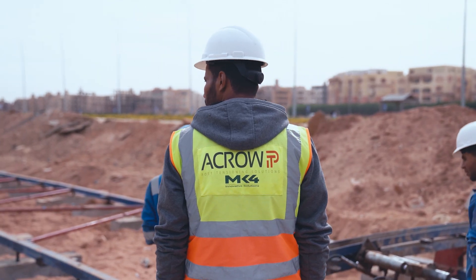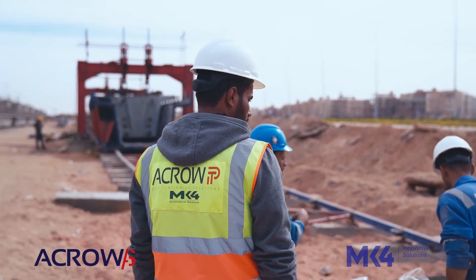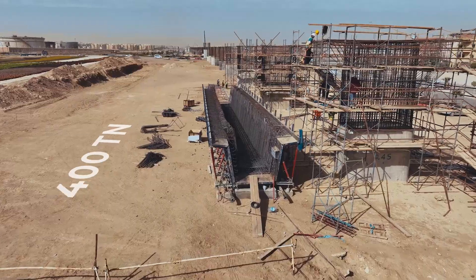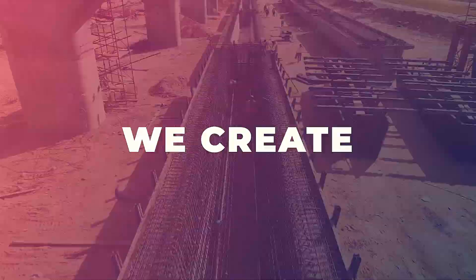Moreover, ACRO Advanced Solutions, the exclusive distributor of MK4 post-tensioning technology, significantly contributed to the ecosystem by providing over 400 tons of post-tension strands for large-scale infrastructure projects. Beyond building, ACRO innovates. We don't just provide formwork — we create lasting value and a positive impact on every project. Ready to build a vision?